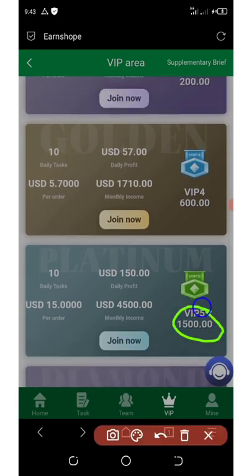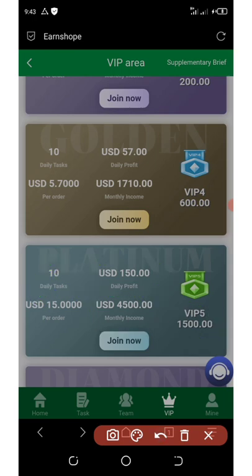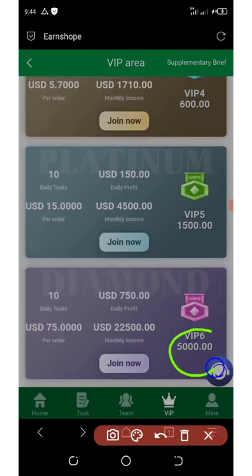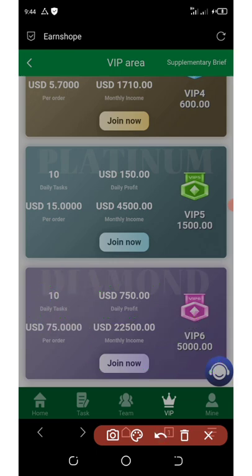For VIP five you need at least $1,500, which gives you a daily profit of $150, $4,500 per month, 10 tasks per day, and $15 per order. VIP six requires $5,000 to join, giving you $750 per day, $225 per month — wait, 10 tasks per day, and $75 per order.